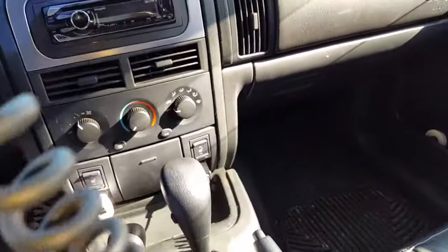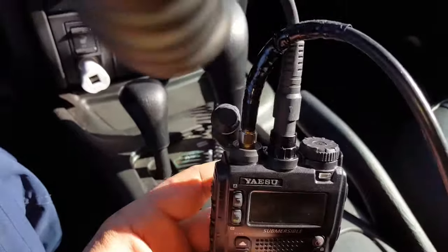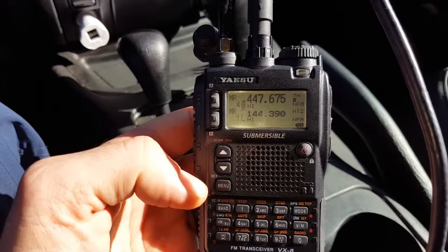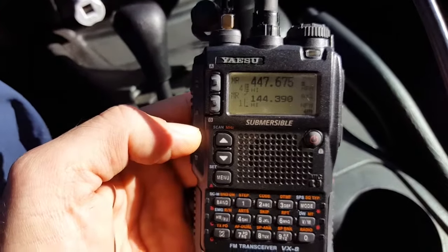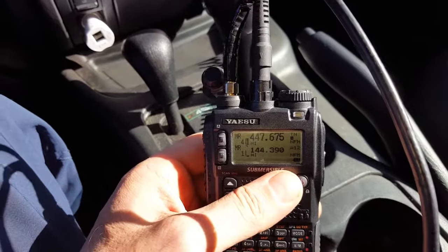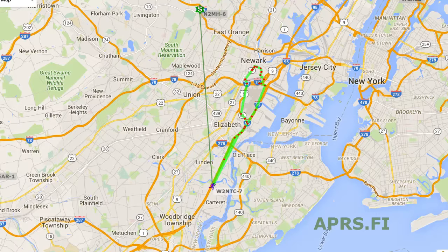I have everything set up — the battery eliminator hooked up to the DC outlet, the Yaesu connected, and the antenna hooked up to the SMA connector. APRS is on and it's receiving beacons. One thing I haven't spoken about is performance — it's hard to get APRS sent out using the rubber ducky, but once I hook up the Comet, beacons are being received right away. I've been able to hit digi-repeaters about 25 miles away.